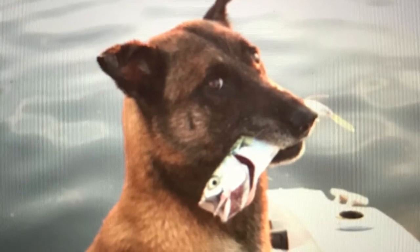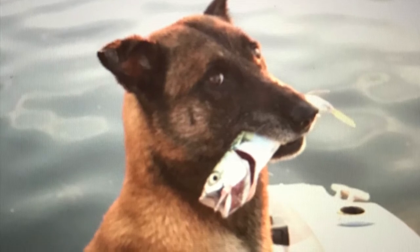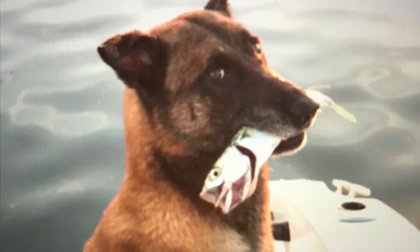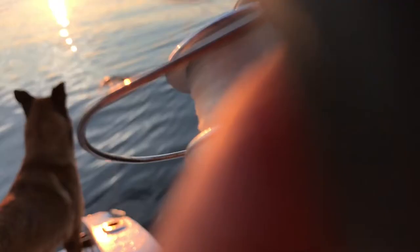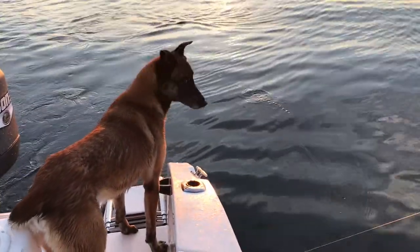Or at least putting something in their mouth and holding it. For those of you who are interested in what I feed my dogs, this is just one of many — you're actually going to get to see how I get my dog food. Fresh fish from nature.